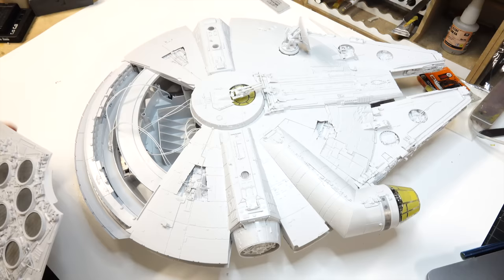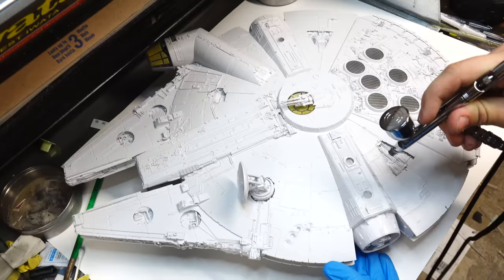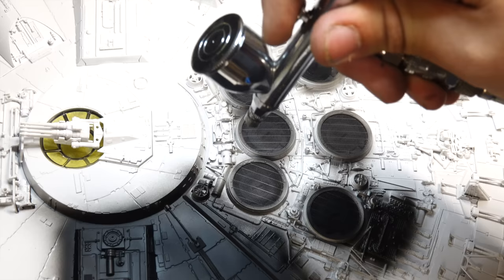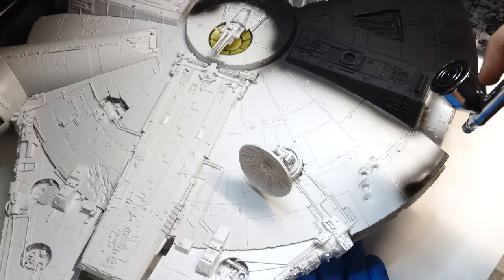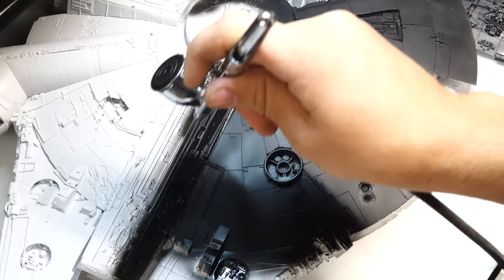And this pretty much sums up the assembly of this whole thing — it's pretty much the most enjoyable model kit I've built. Once again, I'm using Mr. Surfacer to prime the whole ship. It is especially important at this stage as it will allow me to unify the surface, spot any mistakes, or dust that was stuck to the ship. While I did wipe down the model with alcohol prior to painting, with something at this scale I'm obviously going to miss some spots.